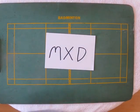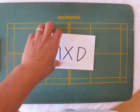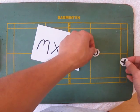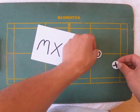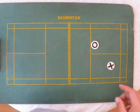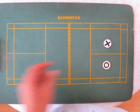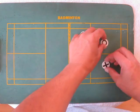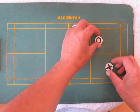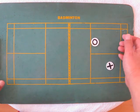Let's talk about mixed doubles — my favorite event. This is how you should think about mixed doubles when you're playing it. We have the girl and the boy, or the woman and the man. Usually mixed doubles positions look something like this. They might pull back side by side to play defense, but traditionally, the man is further back and the woman is closer to the front.